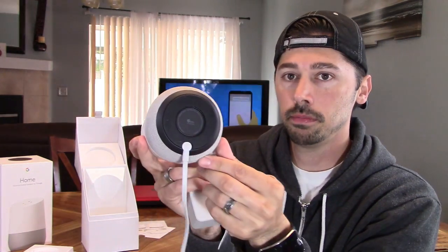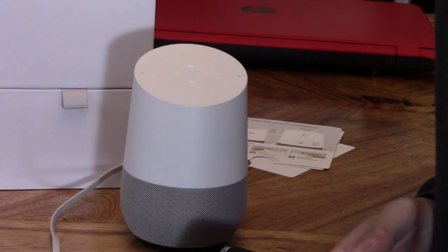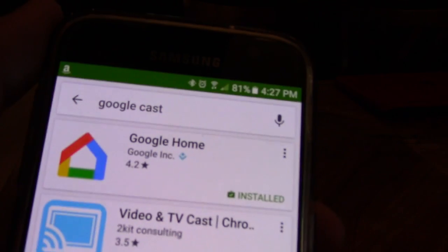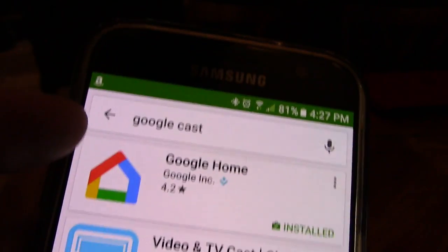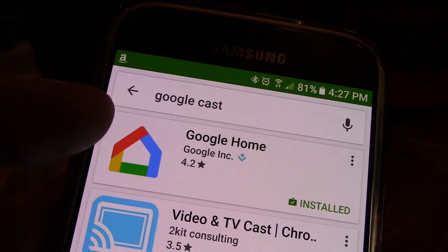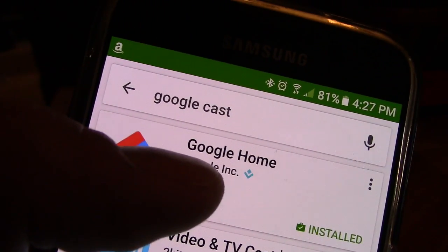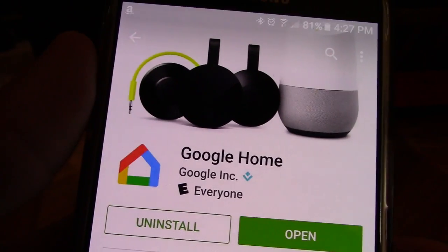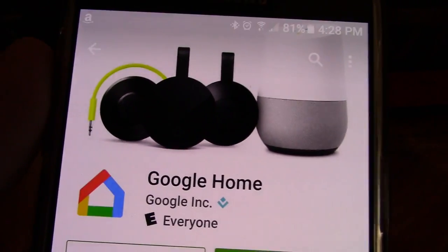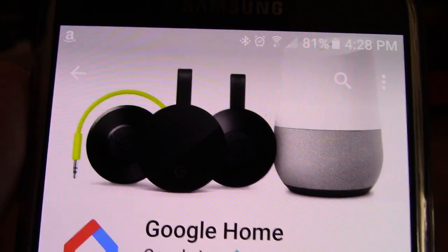Let's open it up. It plugs in right here on the bottom. Welcome to Google Home. To get started, download the Google Home app on a phone or tablet. So first thing you want to do on your Android phone or iPhone is go to the app store — even if you search Google Cast, it's going to bring up the Google Home app. The new Google Cast Chromecast app is now changed to the Google Home app; it's the same app, integrated with both the Google Home speaker and the Chromecast. Make sure you connect both devices to the same wireless router — if they're on different routers it's not going to work — and connect them to the same Google account.